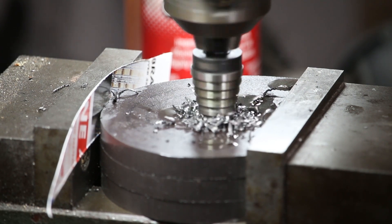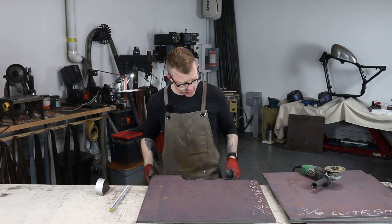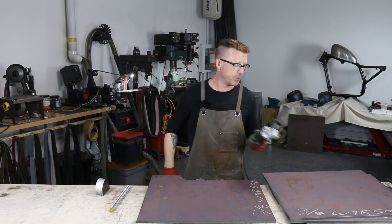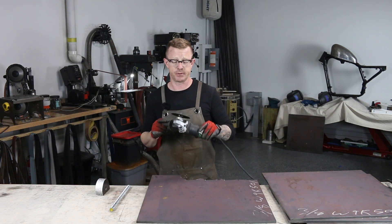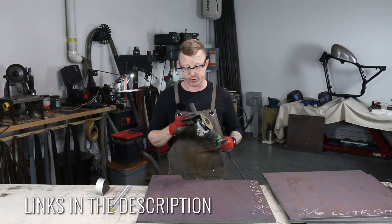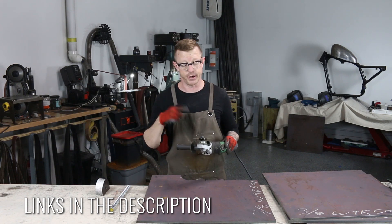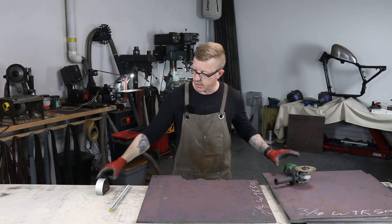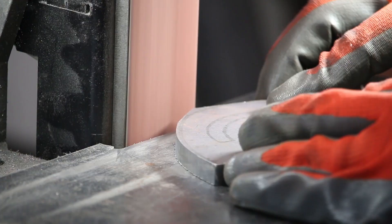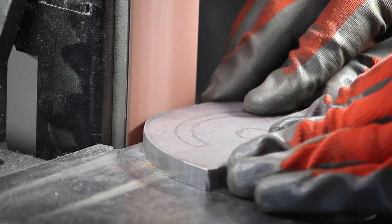This took me about three hours to get to this point — from cutting them out of the plate steel using the ceramic cutoff wheel. I want to mention: if you can get your hands on some of these ceramic cutoff wheels, that was a game changer. I went through one and a half of them to cut this much steel out, but man, that rocked it. And then the ceramic VSM belt just chewed through three-eighths inch steel like nobody's business. That was great.